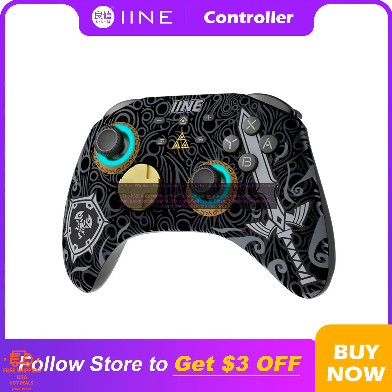One of the best features of the iine Aries Wireless Pro Controller is its long battery life. The controller can last up to 10 hours on a single charge, which is more than enough for even the longest gaming sessions. The controller also charges quickly, so you can get back to gaming in no time.